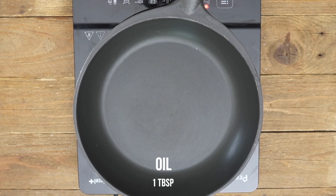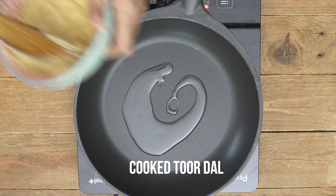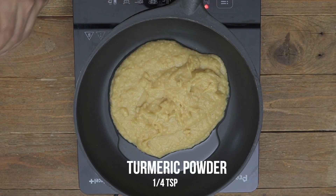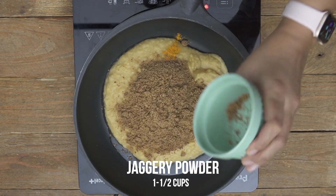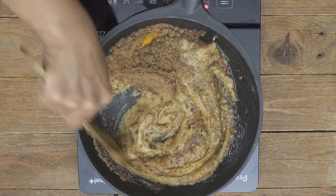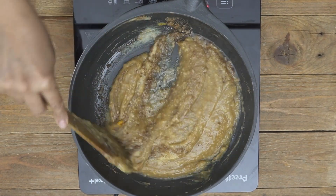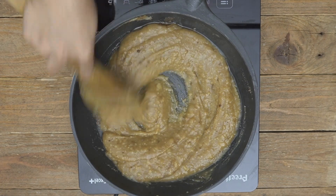Into a pan add a little bit of oil — you can also use ghee — then add in the cooked dal. You can add a little turmeric powder for color, or kesar or saffron strands as well. Now add in powdered jaggery; you can also grate whole jaggery and add it. Keep mixing the jaggery and toor dal mixture until the jaggery melts completely and is well combined. You'll notice the mixture becomes a little soggy and releases more liquid — at this stage keep stirring until it thickens and comes away from the sides of the pan.